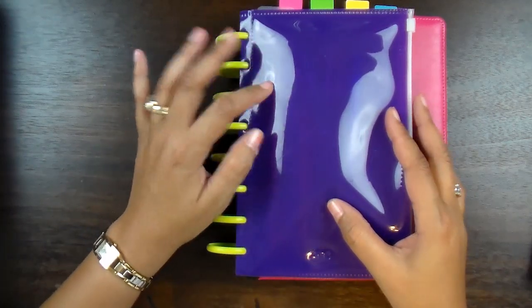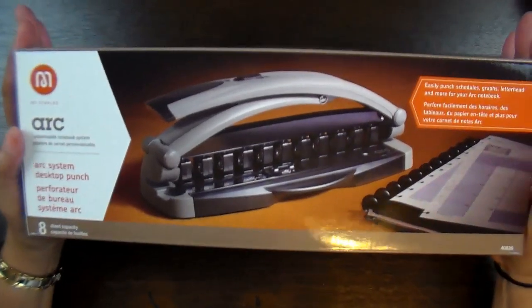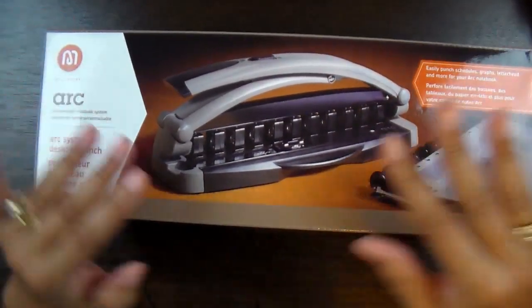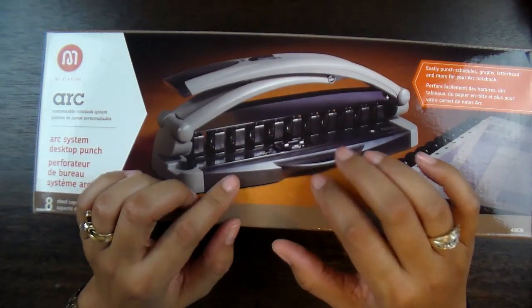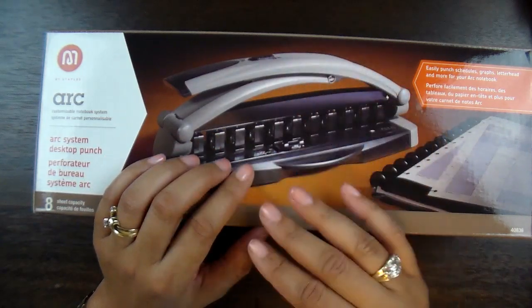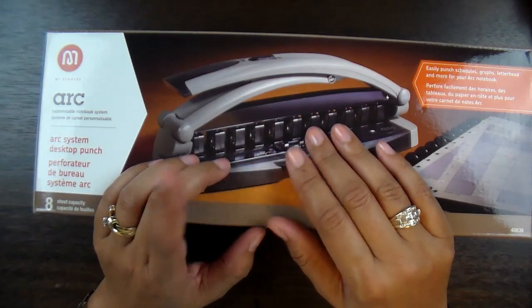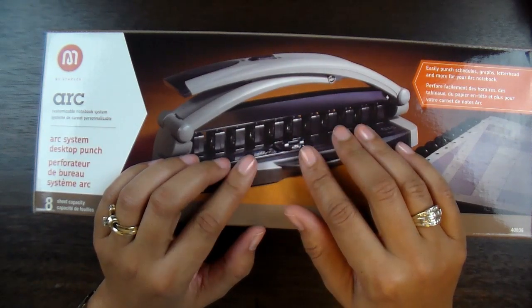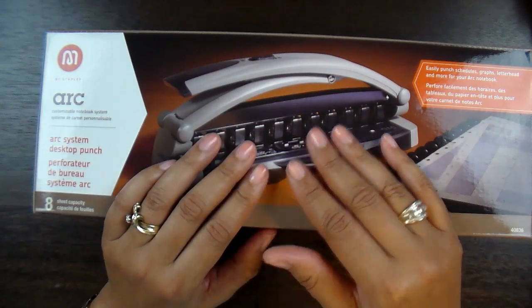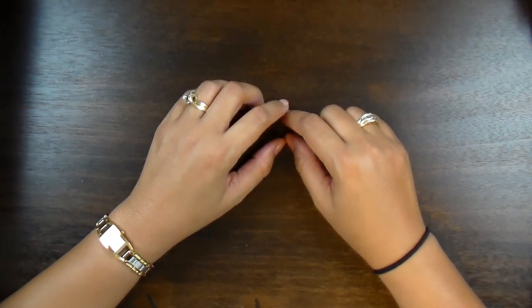To get the holes punched for this system requires a special punch — not a traditional hole punch. So I ended up purchasing the Arc Notebook Binding System, which I think was about $43, but it'll be well worth it because I have lots of plans with this binder. I'm also thinking about doing another one and categorizing out my designer paper, so you might see that really soon. I'll have everything linked in the description below.